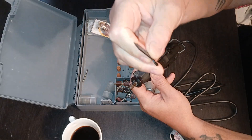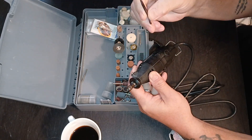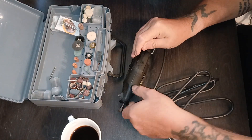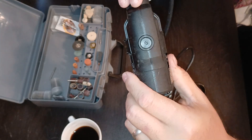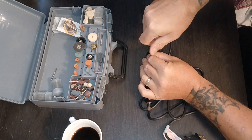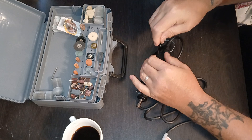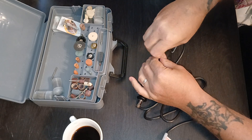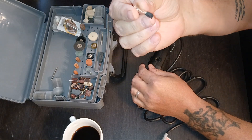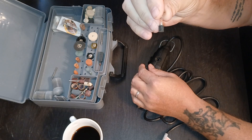I never knew what this little screwdriver was for on my Dremel — this is the chuck tool. It's actually for a little cap here. If you can see that, you loosen this little cap up and there are your brushes. I don't know what they're made out of, but mine was worn down pretty good.